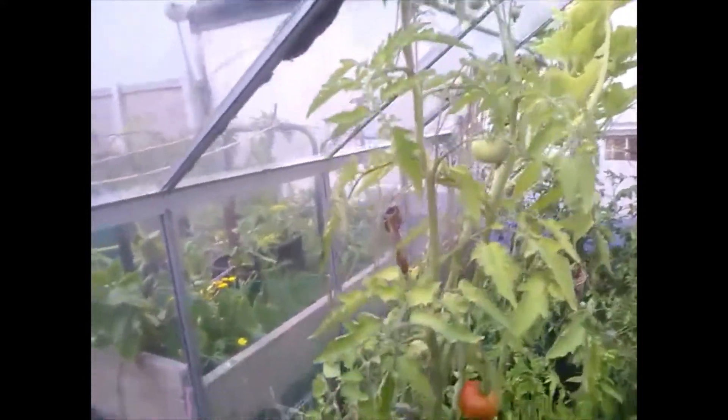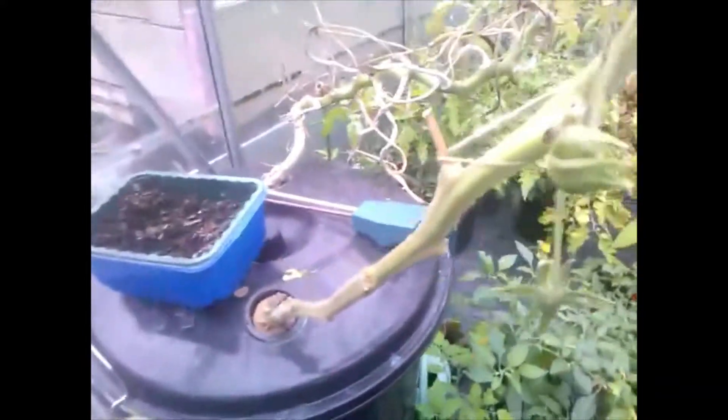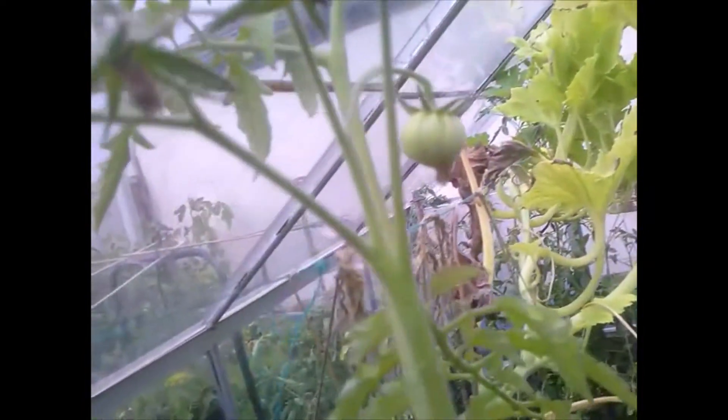Hello YouTube, just to show you how the hydroponic thing is getting on. There's the container, there's a tomato coming out of it. I've got one that's best part ripe — that's all that's left now. I've picked most of the others. I've got a green one there and a couple of green ones there.